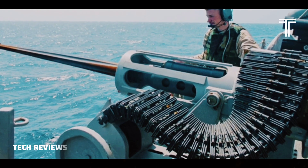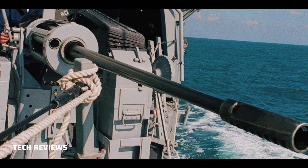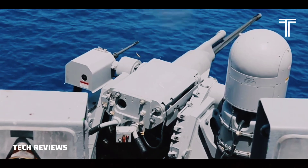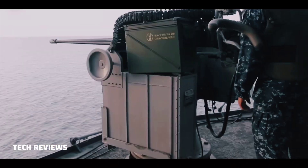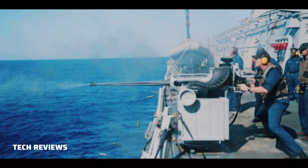The M242 Bushmaster Chaingun is a 25mm, 25x137mm, single-barrel chain-driven autocannon. It is used extensively by the U.S. military, such as in the Bradley fighting vehicle, as well as by other NATO members and some other nations in ground combat vehicles and various watercraft.